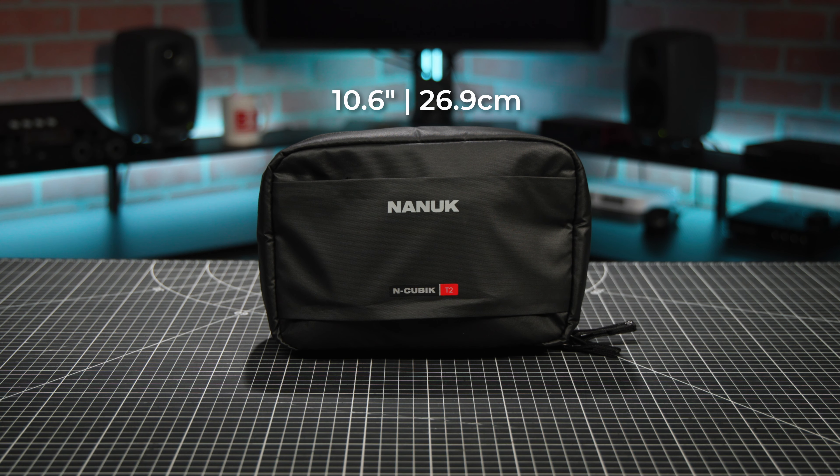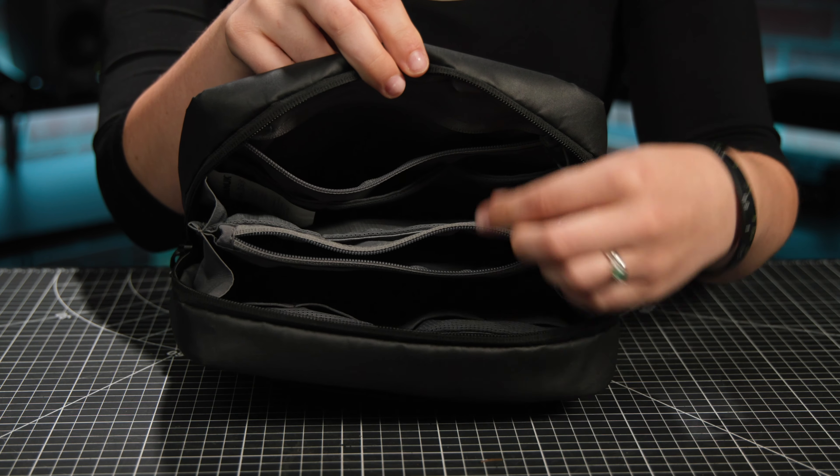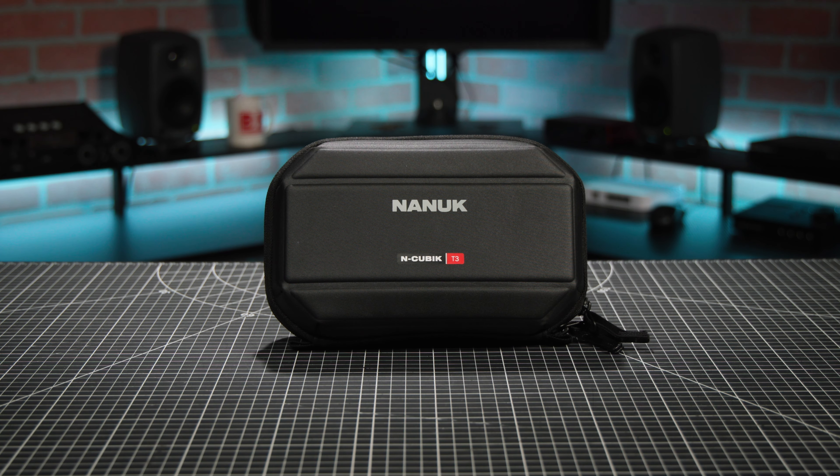Back to the T2 — it measures 10.6 x 6.5 x 3.5 inches, has a whole bunch of interior mesh pockets with a zippered one in the middle, and another zippered exterior pocket. It's similar to the T1 and T3, which I also have here. All three are designed to carry and protect your small tech items and accessories, like SD cards, charging cords and cubes, and data storage.